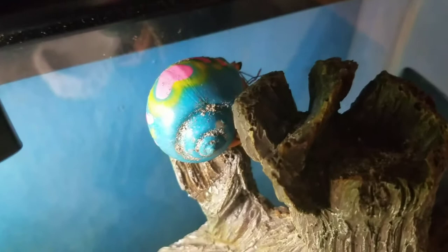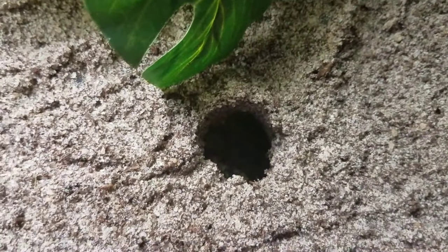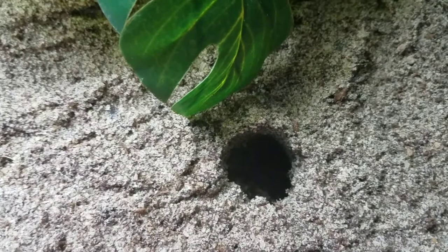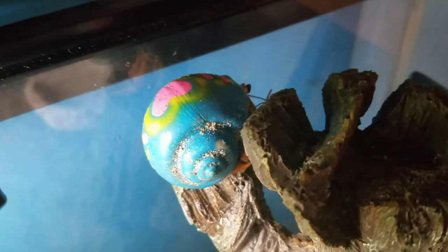As you guys know, all hermit crabs go through the process called molting. When a hermit crab is ready to molt, they will dig down under the substrate, de-stress, and then go through the molting process. When they are finished and ready, they will come back up. Now all hermit crabs are different — it depends on the size of the hermit crab.